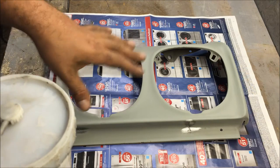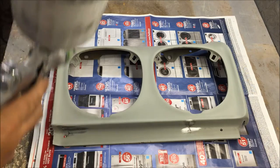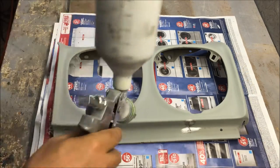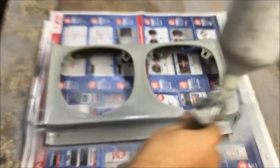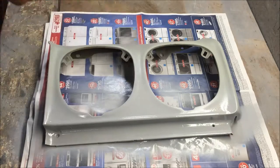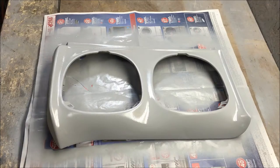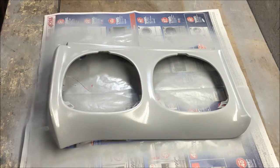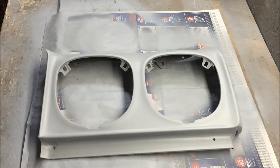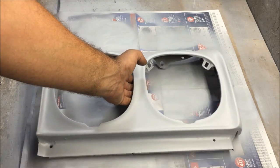I'm just using a lacquer surfacer. You can use whatever you want, but for beginners you probably want to use a lacquer surfacer because it's way easier. We're just going to put about two coats on here.